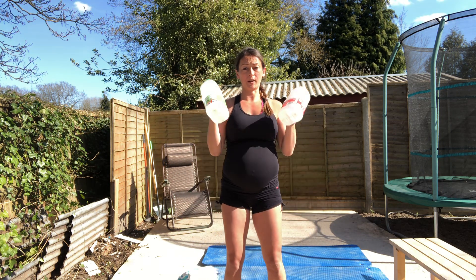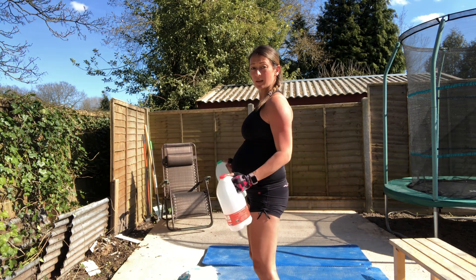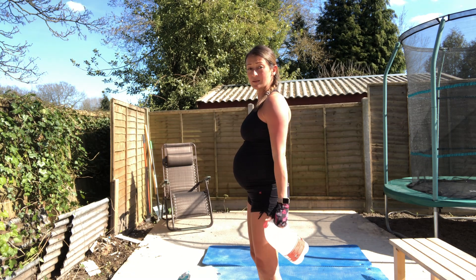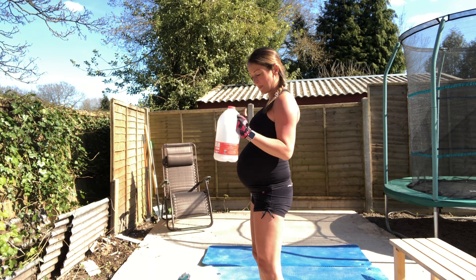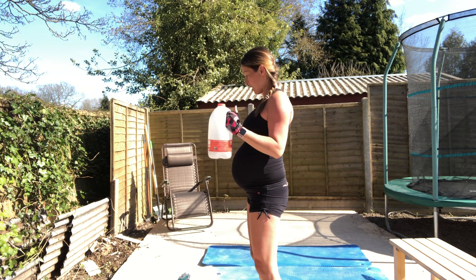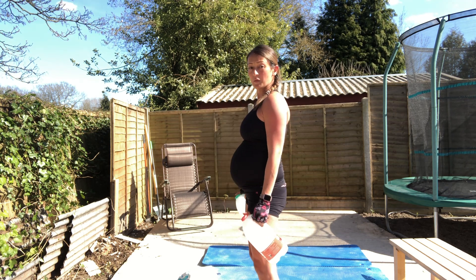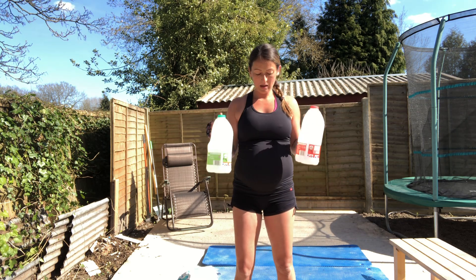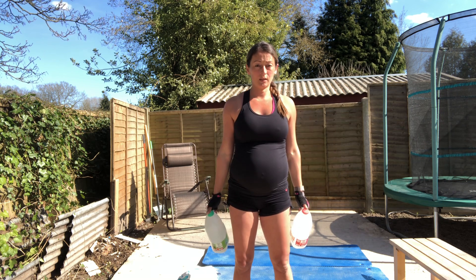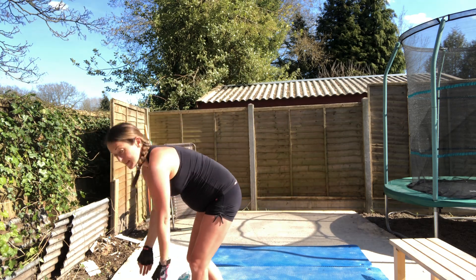Let's use the light weights for bicep curls. You want to keep the top half of your arm completely still - you're just hinging at the elbow, and your bicep is doing all the work. No swinging. One, two, three, four, five, six, seven, eight. That's your biceps done.